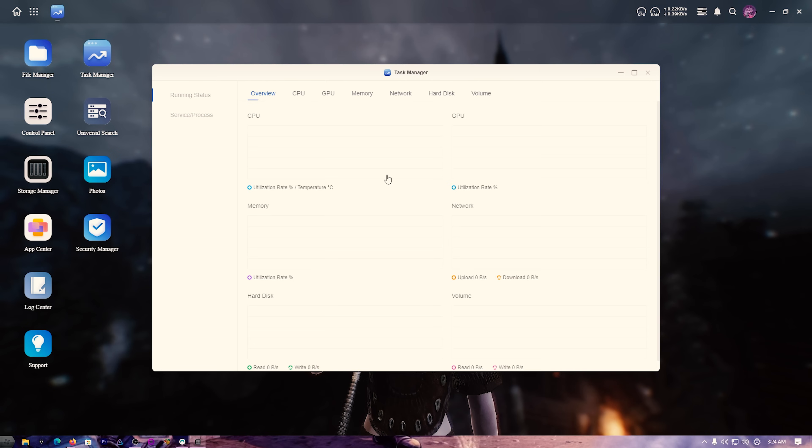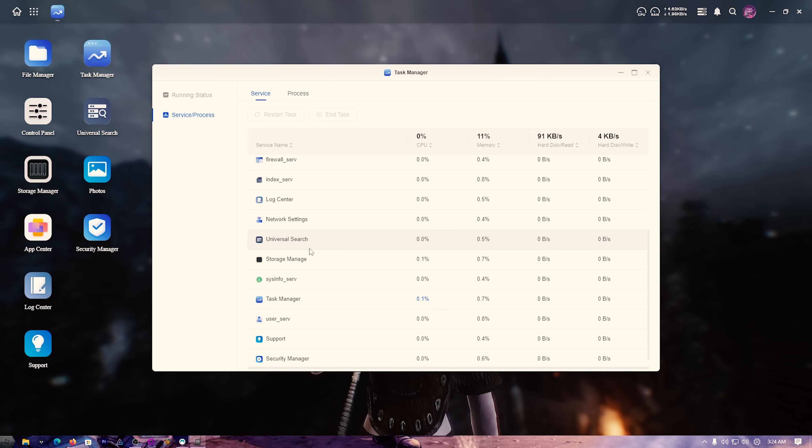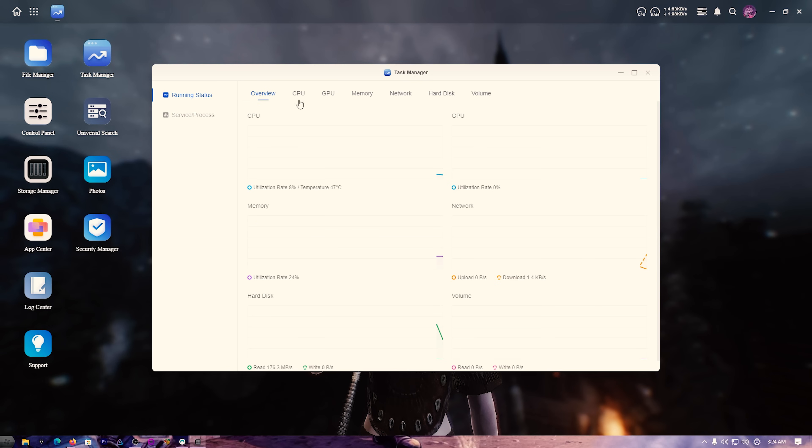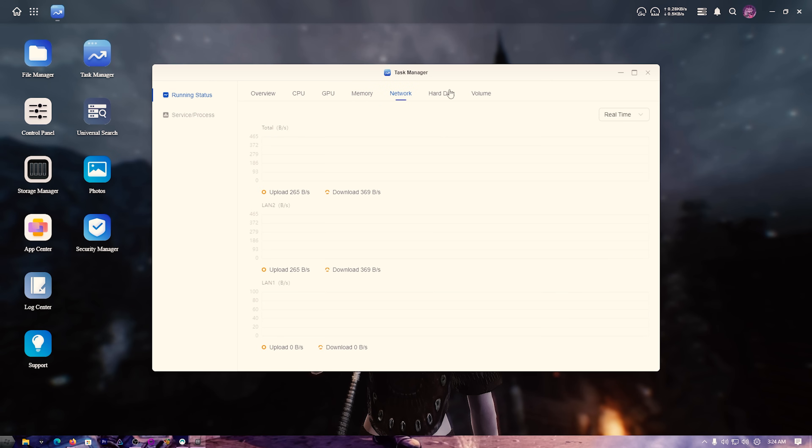Let's take a look at the task manager — it's really well organized. It shows everything that's running, and in the overview you can see CPU usage is only 11%, GPU memory shows only 2.13 out of 8 gigabytes being used. Then we've got network, hard disk, and volumes all displayed there.